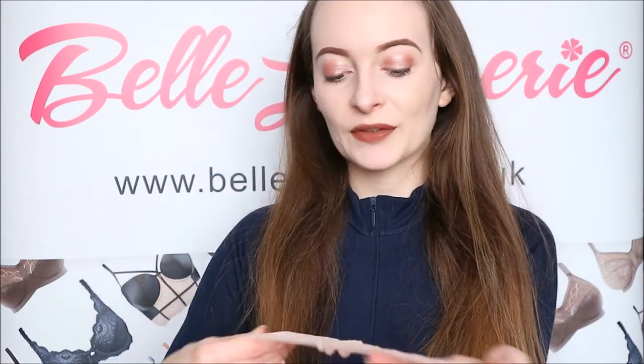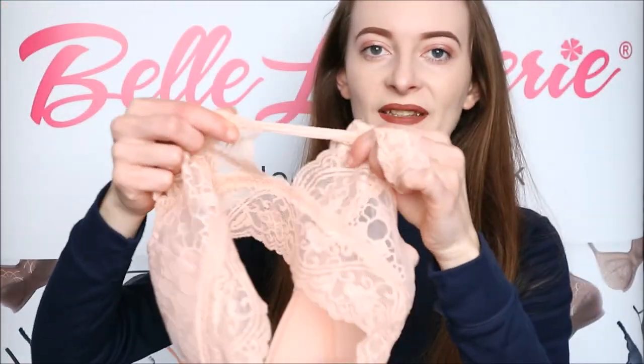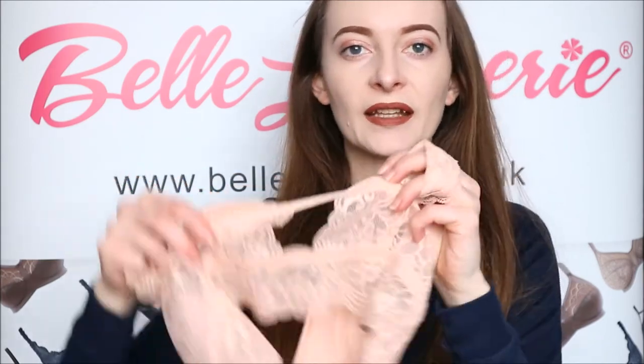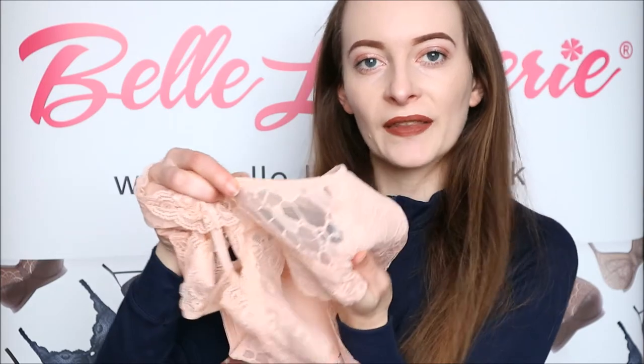This is how the bralette looks from the back — it is quite a V shape, as you can see, but it does have this one piece of elastic that goes across the middle, which just gives it something a little extra and gives a little bit more support to the cups as well, because that piece links around to the side of the cups.